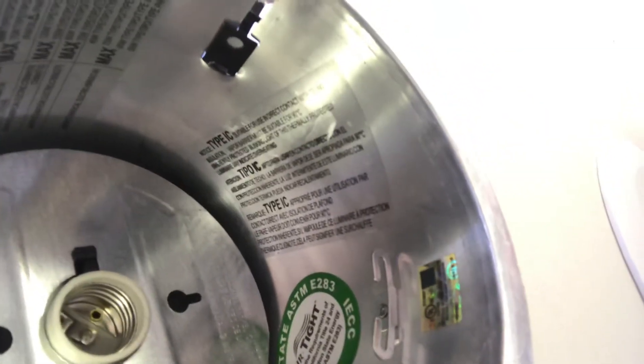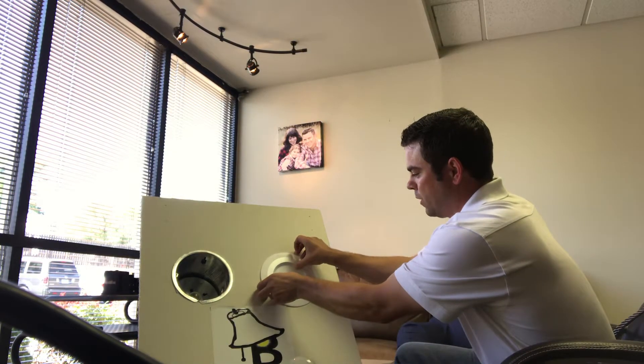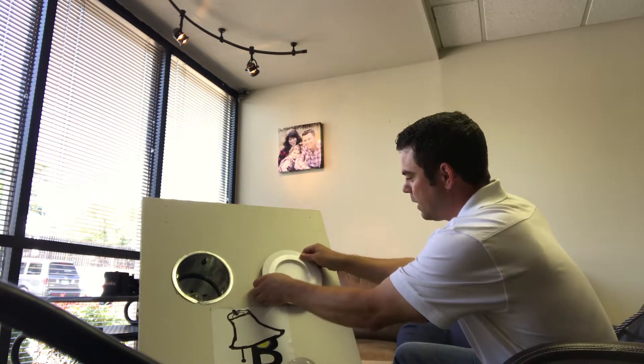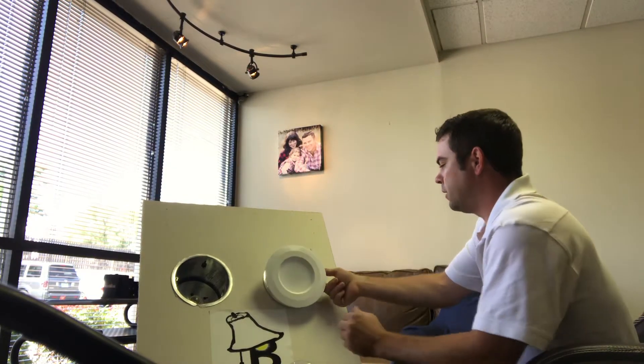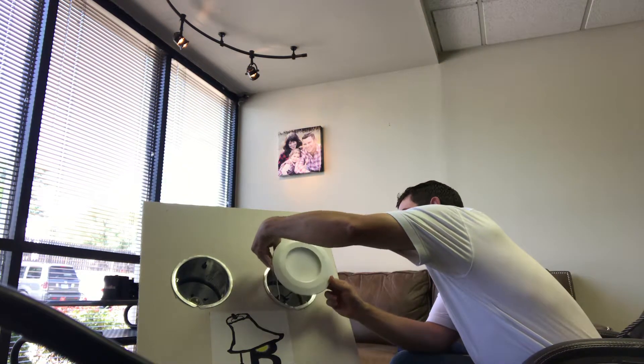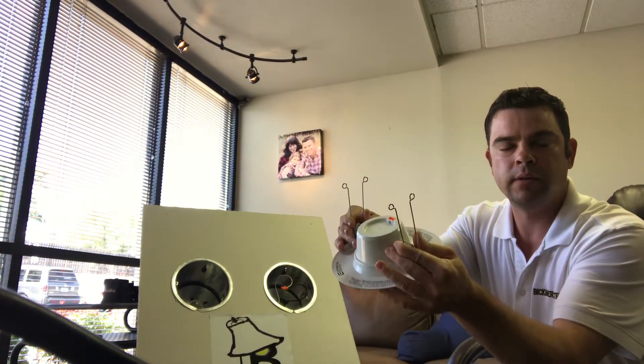I'll give you a better look at what I'm talking about here. There's the tab on the socket that you want to push out, and there are the little ears that the trim attaches to. So how do you attach this new LED trim? These just pop in and out — they slide in and out, connected to the ears as well. You basically just pinch the middle parts and those just go in the ears and they slide up.